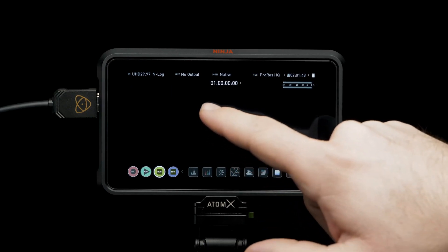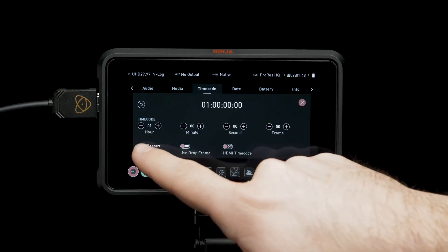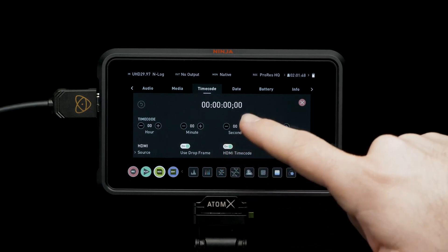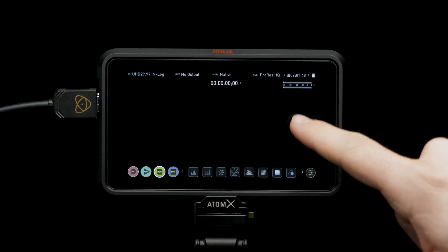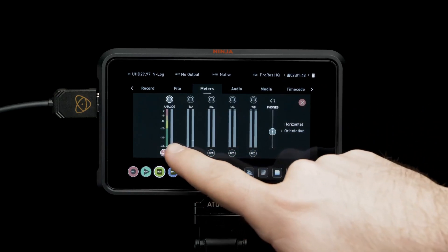Tap on the time code indicator and set source to HDMI. Now that's all set, let's close this menu. Tap on the audio meters and toggle channels with selected audio inputs.